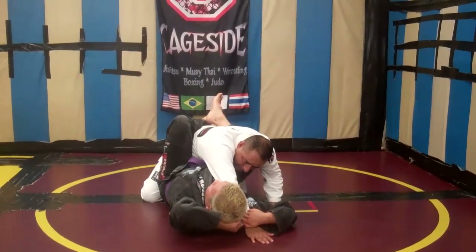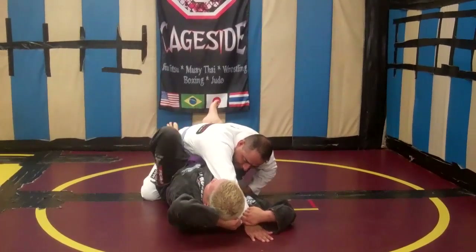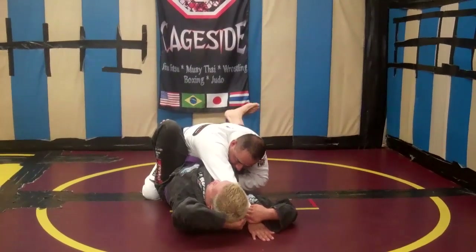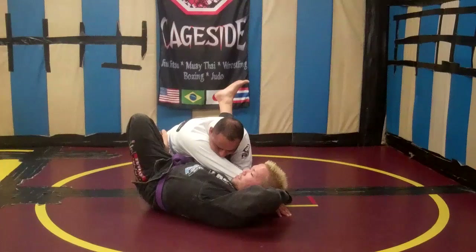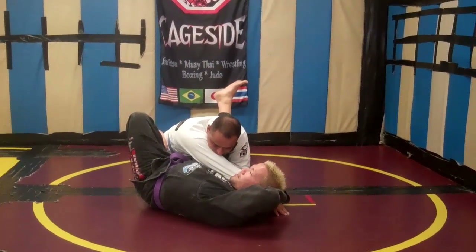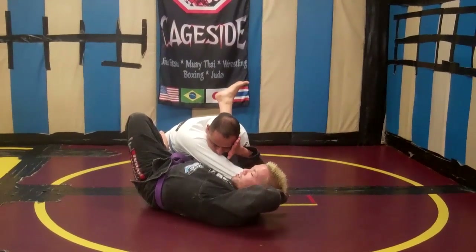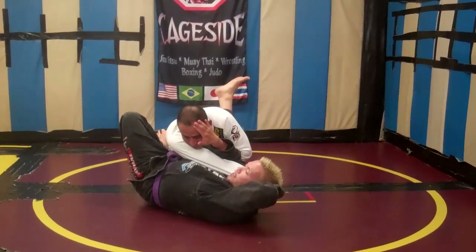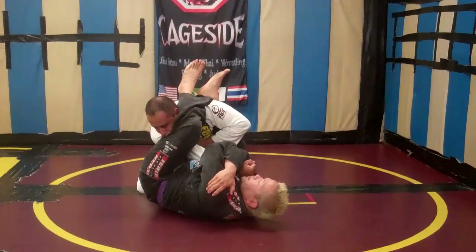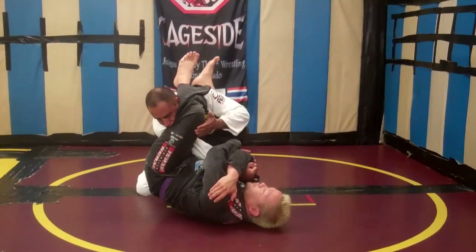From here, to complete the arm bar, I'm going to do the traditional foot in the hip, keeping this close to his body. Still holding on with both hands, I want to keep my left hand here, using my right hand to push his face away, still keeping this grip. This is the strong grip. And as my leg passes over, I let go, catch with both arms, and I finish the arm bar.